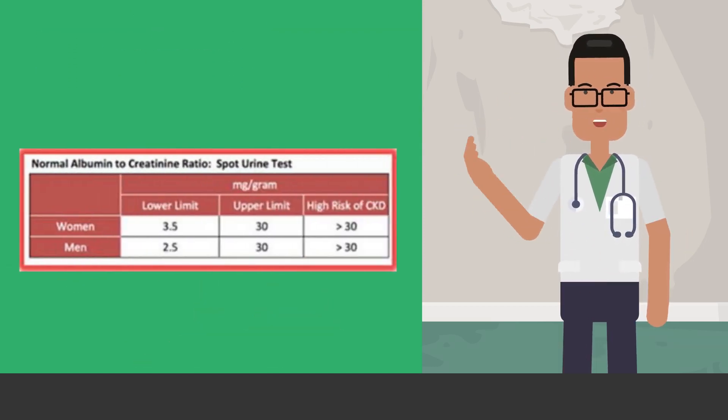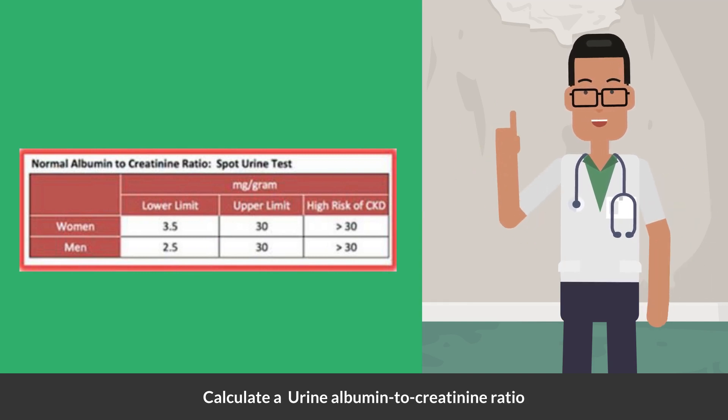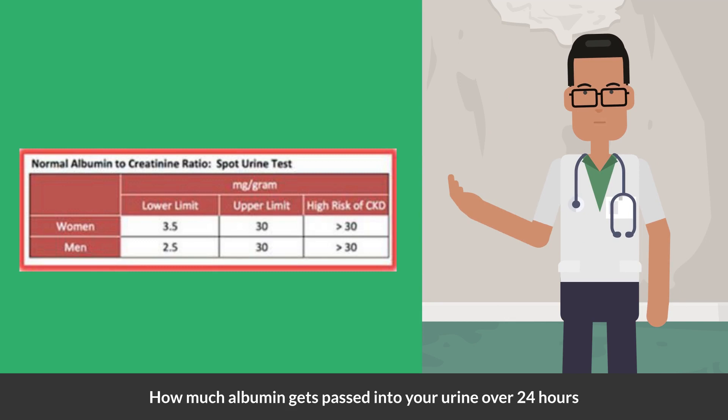Your doctor will also test for urine creatinine and calculate a urine albumin to creatinine ratio. This test shows how much albumin gets passed into your urine over 24 hours.